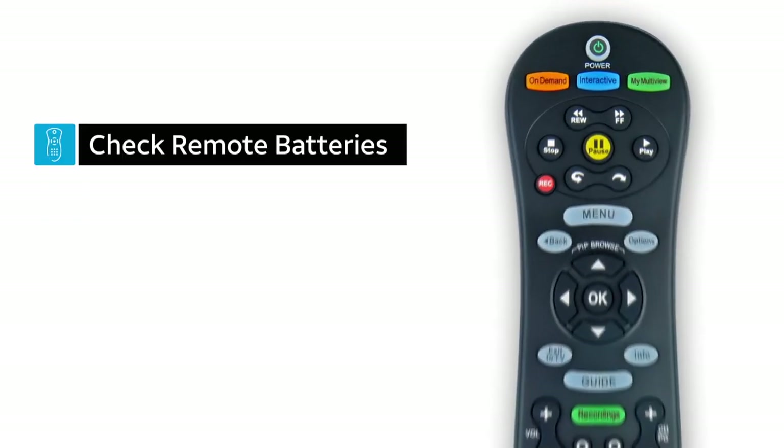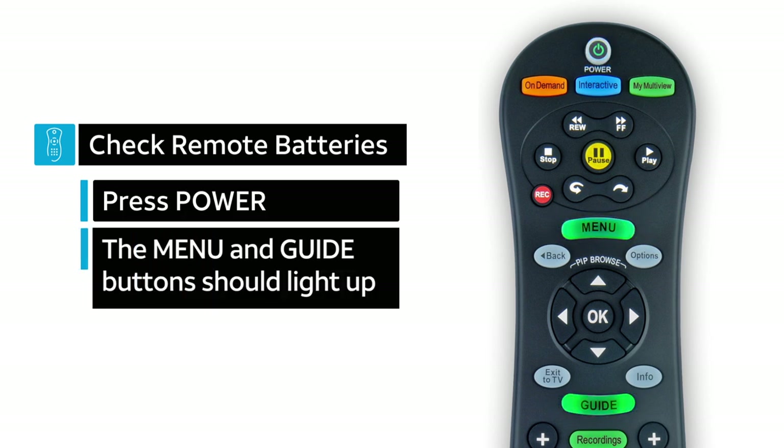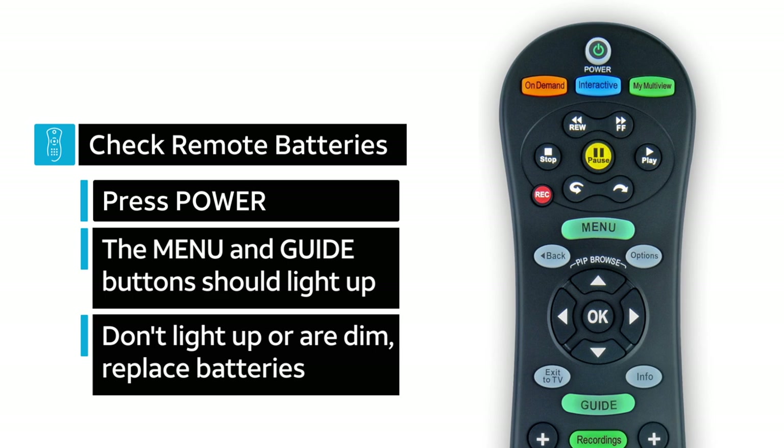First, check that the batteries are in good shape. Press the power button on your remote to see if the menu and guide buttons light up. If they do not light or appear dim, you may need to replace the batteries in your remote.